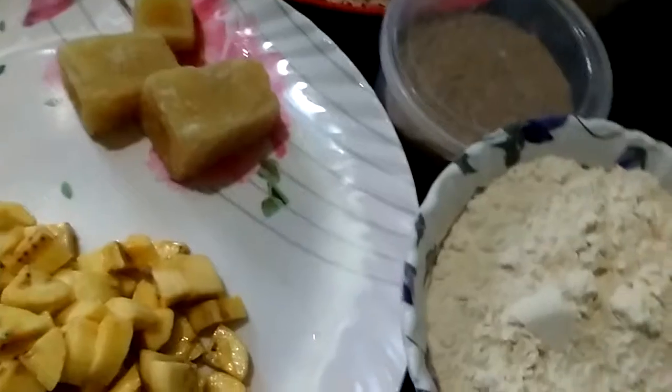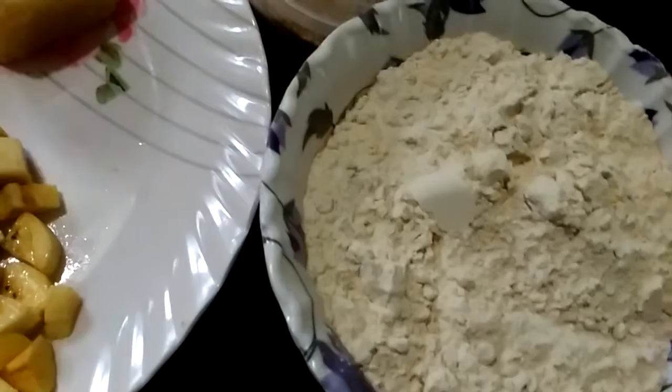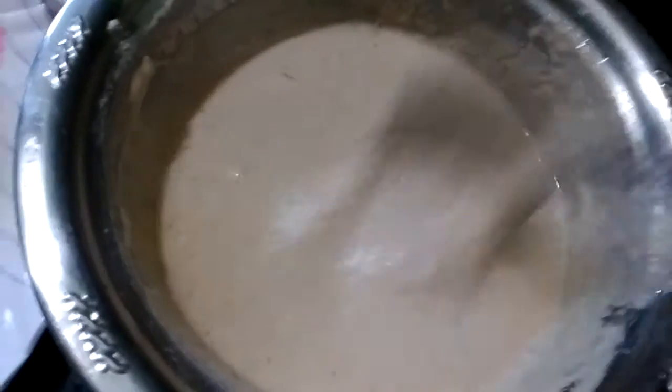I am going to mix the dish. The dish is ready.